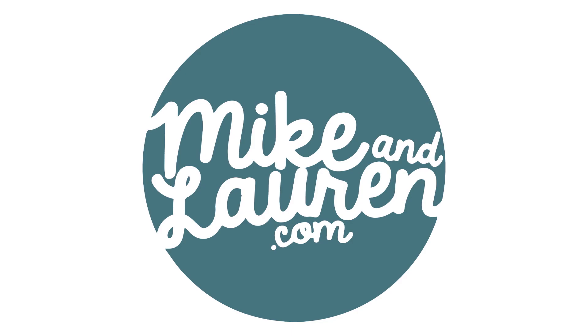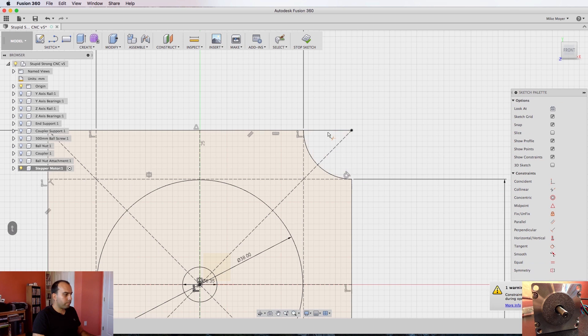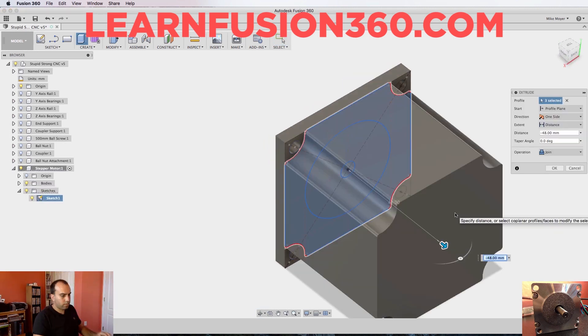I'm sure that was way too in-depth if you're not planning on building a machine, but I can't not include it because it's such a big part of this build. In the next one we're going to have some fun — we're going to tidy up everything and make our first project with the homemade Stupid Strong CNC machine. If you'd like to learn how to design parts to cut in a CNC machine like this, we sell an eight-hour course called Fusion 360 for Hobbyists and Woodworkers. I'll leave a link in the description for a $30 off coupon, and you can watch me design this entire machine from the ground up as part of the extra credit section of that course.